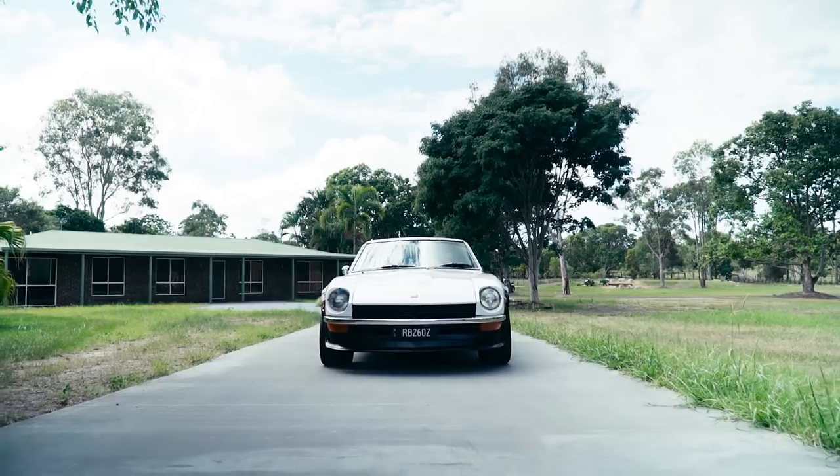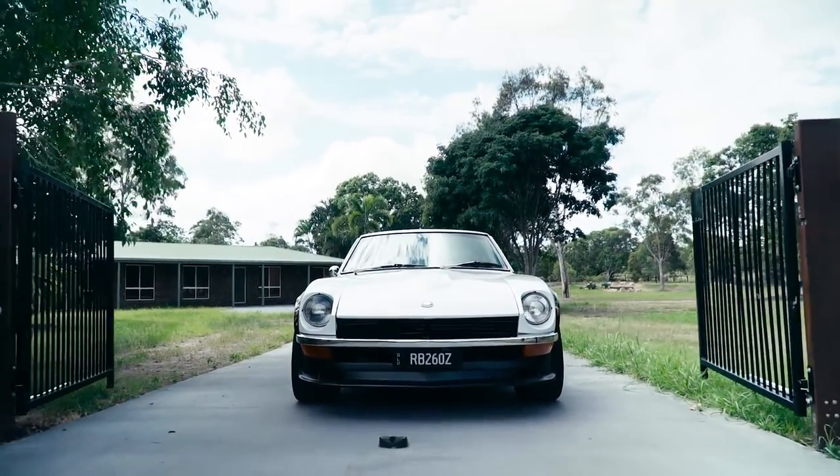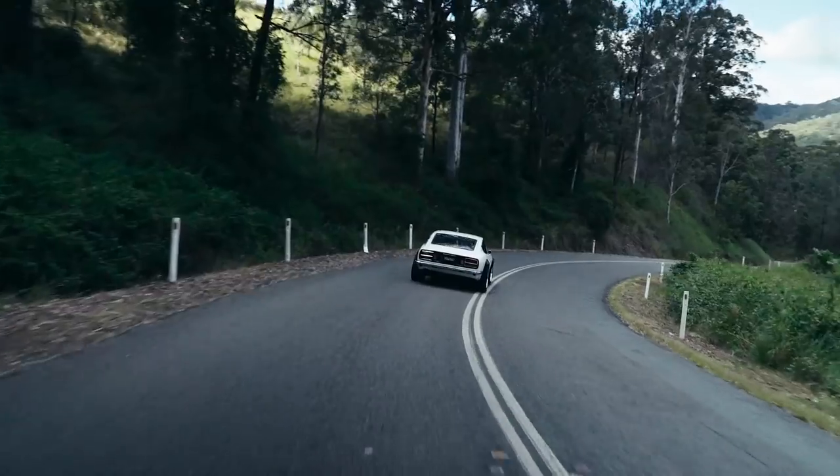It's not too crazy but it's very unsuspecting. You could look at it driving down the road and go, that's just a nice classic. But you'd leave a Porsche or Ferrari in the dust any day. So that's the cool part about it.